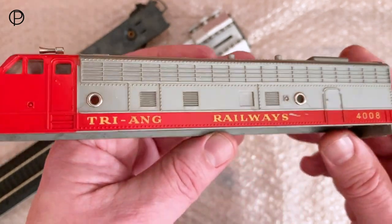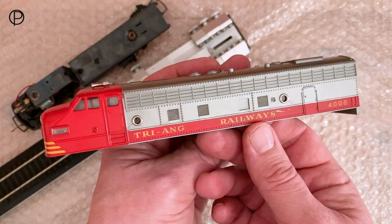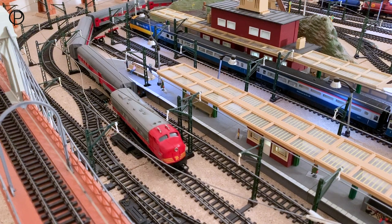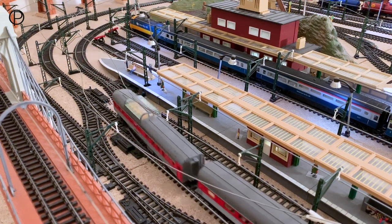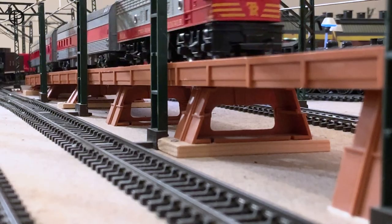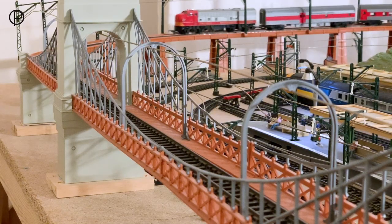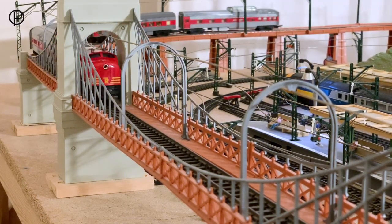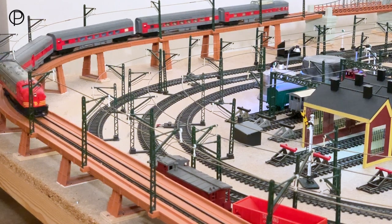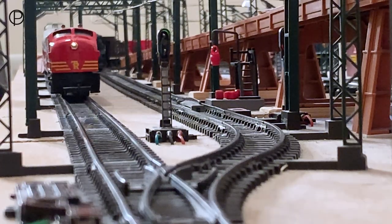Very crude, but it went on for quite some time in the range. The Canadian liveries went on into the '70s — just making its way through point number seven there. I think this model did make a brief appearance in the UK catalogue in Canadian National livery in '68 and '69, and then again in the early '70s in a set RS101, the Overlander set of 1972, in a sort of bright orange colour with 'Transcontinental' along the side — possibly available in Australia as well under the number R590.